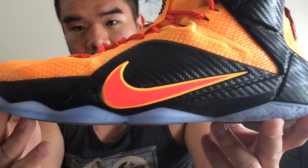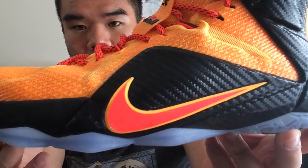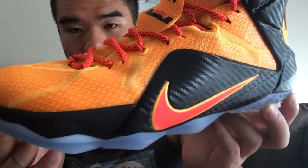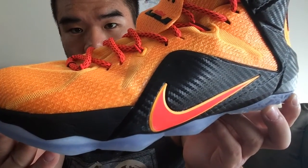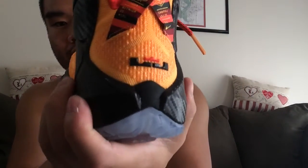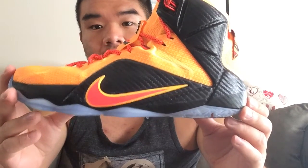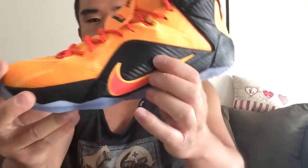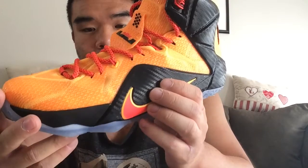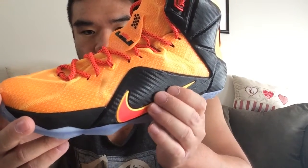On the side of the shoe you will see a large Hyperposit support wing, the purpose of which is to provide lateral support and to keep your foot situated on the footbed during hard cuts. It runs up through the ankle to provide structure and shape for the shoe while also acting as an external heel counter, although the shoe does also feature an internal heel counter. While the Hyperposit wing does a good job providing support, it can cause some discomfort around the midfoot.